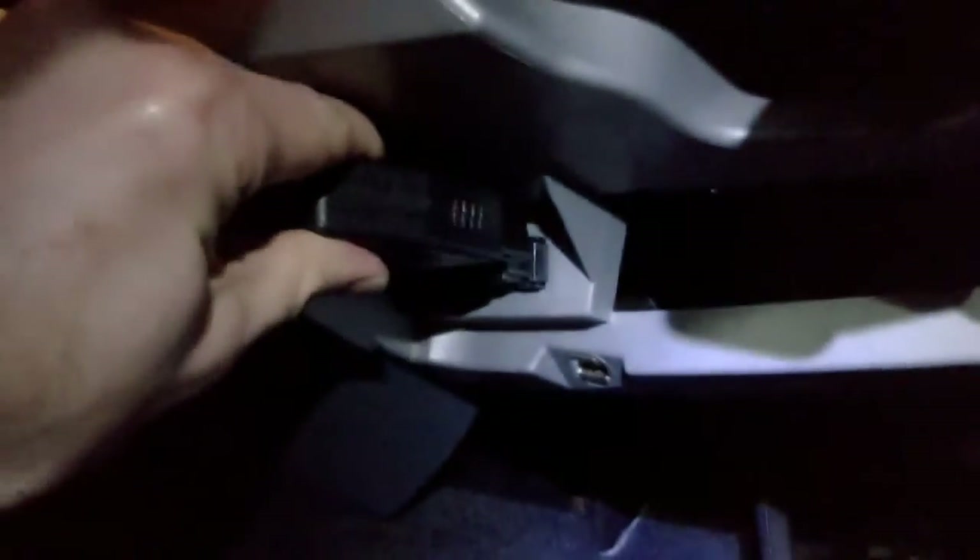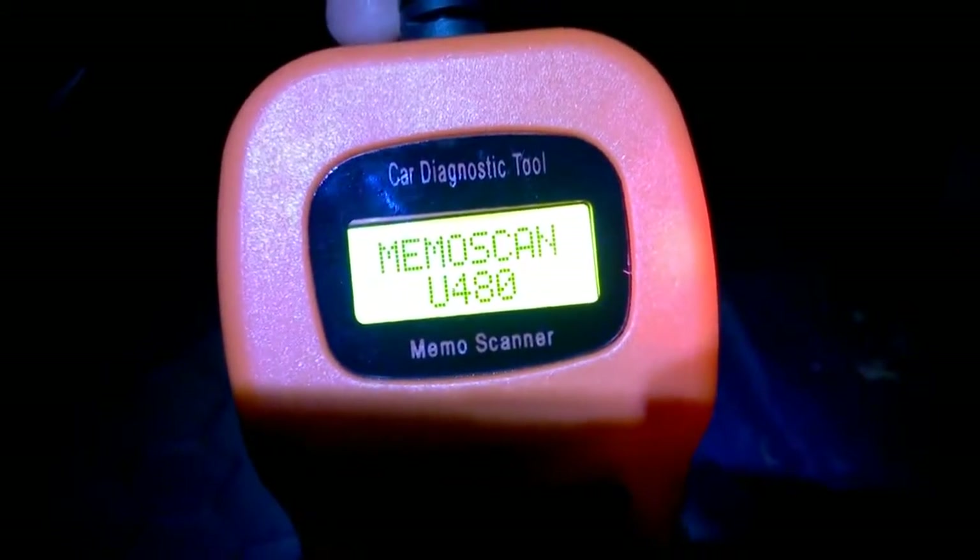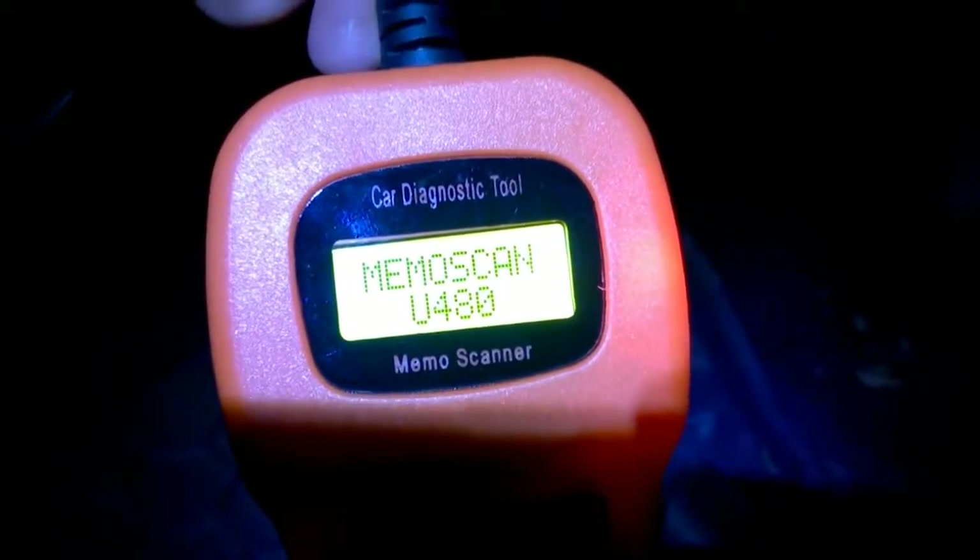I've located the OBD port on this smart car. Take the connector and it goes in one way — just plug that in. It's self-powered, so you can see immediately it's come online, showing the name of the device.